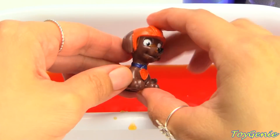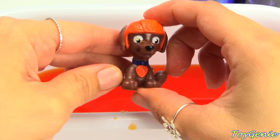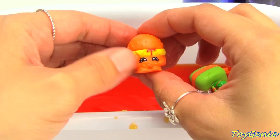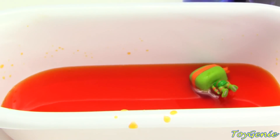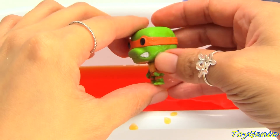And we have Zuma wearing an orange helmet. Let's see what else — we have an orange cheesy bee. And here is Mikey wearing an orange mask.